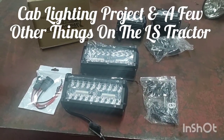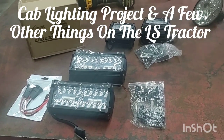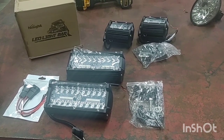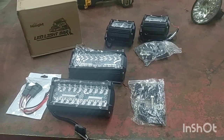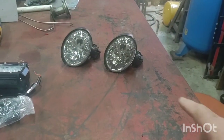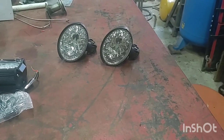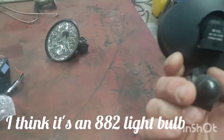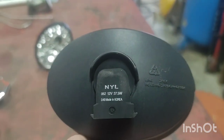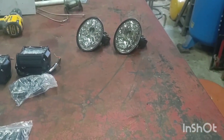Okay YouTubers, here we go again — we're doing more upgrades to my LS brand tractor, the MT 468. The original lighting is just a standard halogen light bulb in that fixture, I think it's an 880 bulb. They're bright but they're not as bright as I'd like.